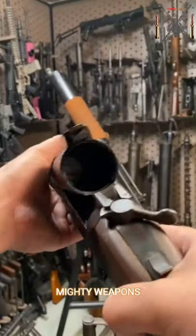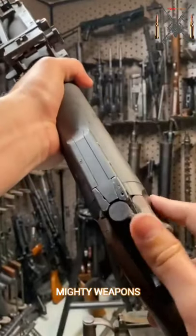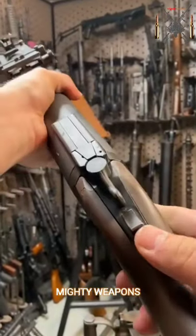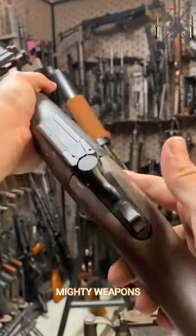Basically a giant shotgun. This thing breaks open to accept a 40mm round. The lockup is pretty cool. You have a tang safety that is actually automatically applied as soon as you open up the action.